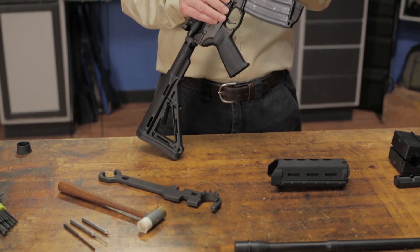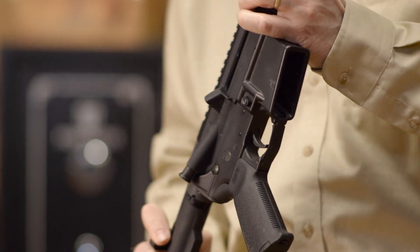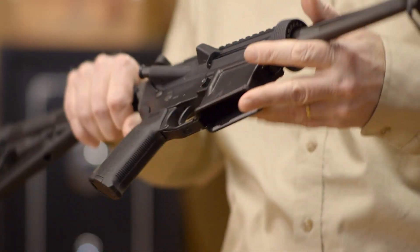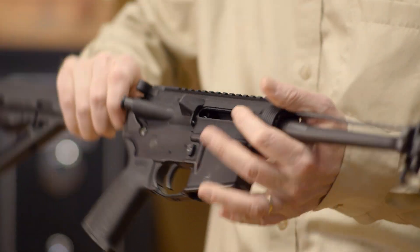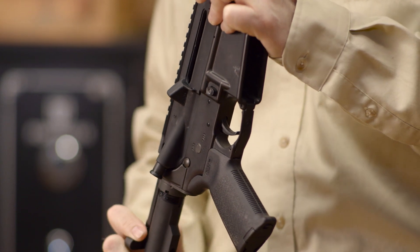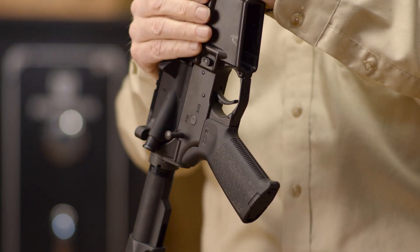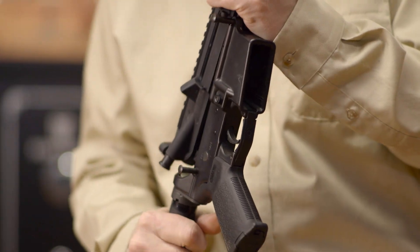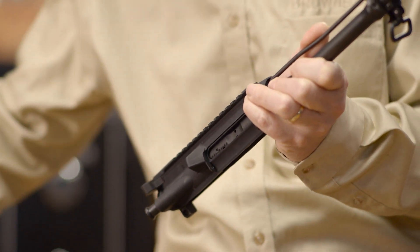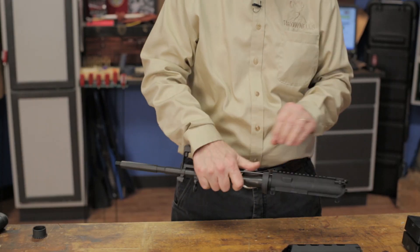Now that we have our tools squared away, we can get started. The first thing we'll do is remove the magazine, open the action, and make sure the gun is completely unloaded. Then we can push out the takedown pin and the pivot pin and separate the upper from the lower. Now we can set the lower aside and remove the bolt carrier group and the charging handle from the upper receiver.